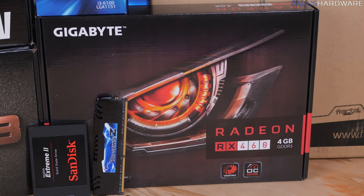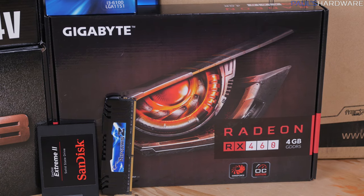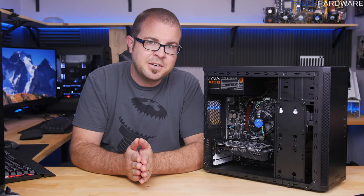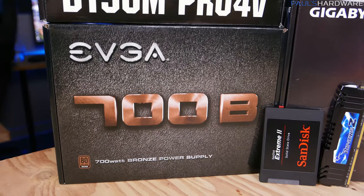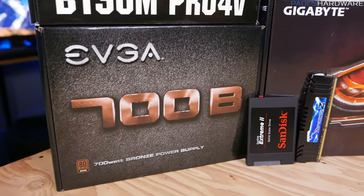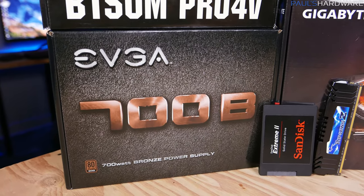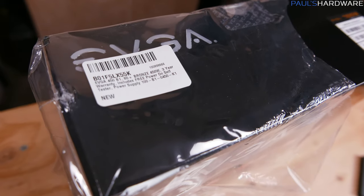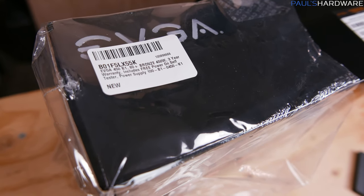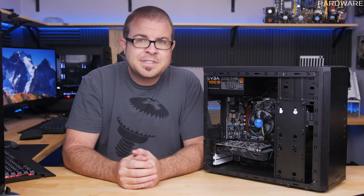The video card is a Gigabyte Radeon RX 460 with 4GB of video memory, a great starter card for $130, and also an easy part to upgrade down the line. The power supply was supposed to be an EVGA 450W unit, but I ordered the 450W and Amazon sent me a 700W. The plastic on the outside even had a sticker with a 450W label on it, but for the purposes of this video the 700W unit will work just as well.